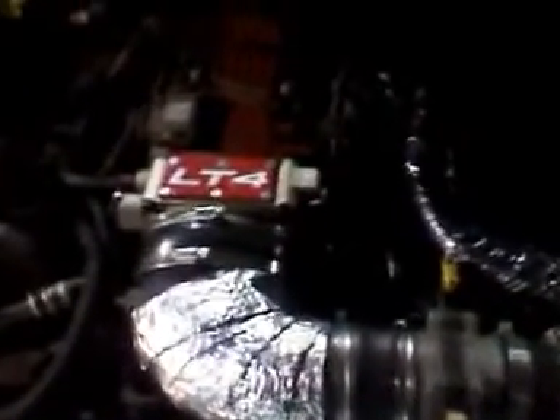Here's the original LT1, 30-over with a Scat lower end. Can't really see much but it's got LT4 heads ported, LT4 intake port matched — you can notice by the LT4 badge on the 58mm BBK throttle body.